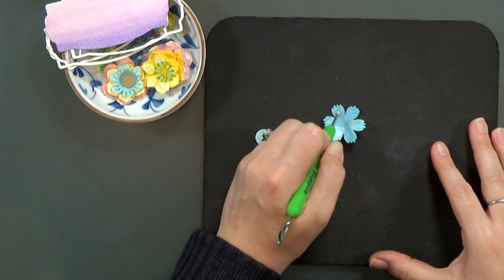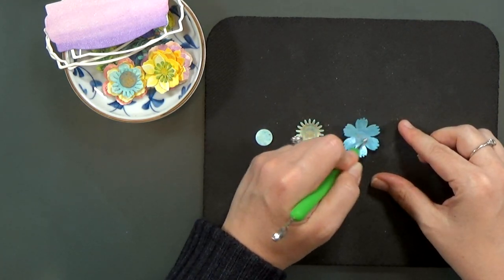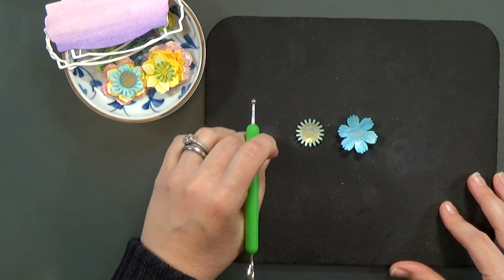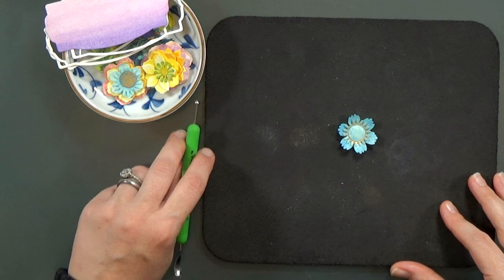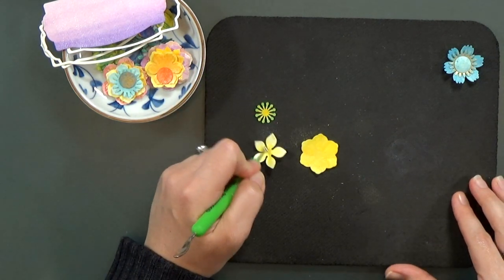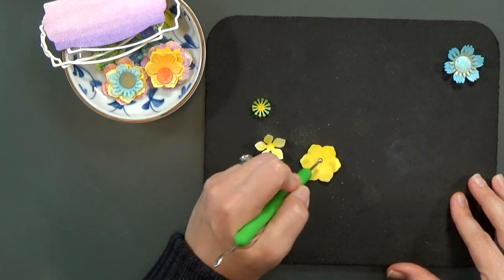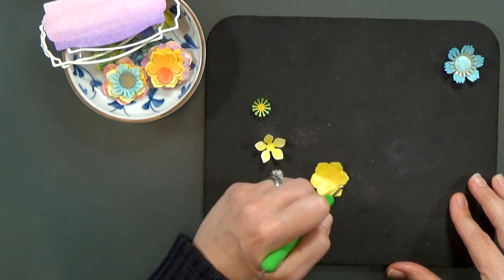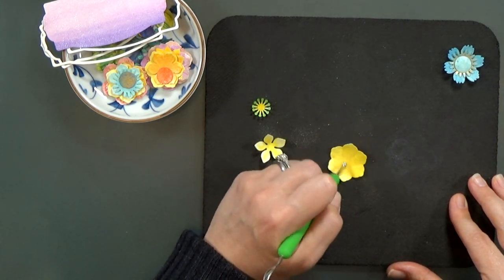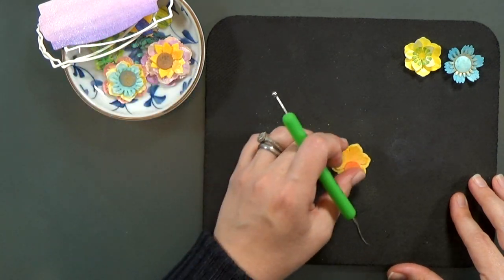After everything dried, I grabbed my mouse pad and a large ball stylus and I'm going to start shaping these flowers. It's fast and easy — you don't have to be perfect. For the flowers that have a half-inch circle, instead of curling the sides up at the edges, I flip it over and shape it so it creates a bit of a dome, with the edges going down. For all the other flowers with a spiky edge in the center, I just curl them all in the same direction, going around the edges to get some curl into those petals.